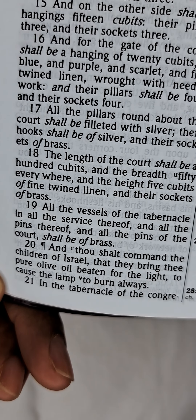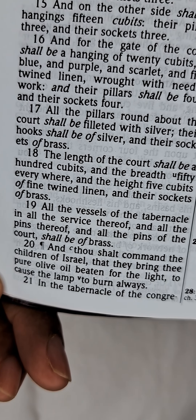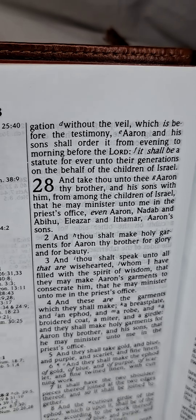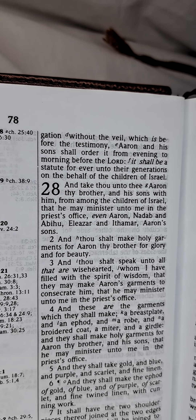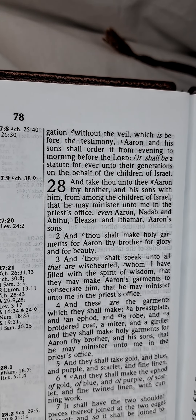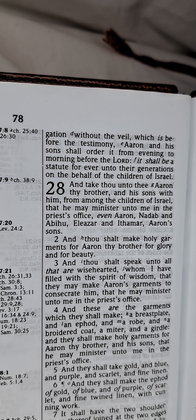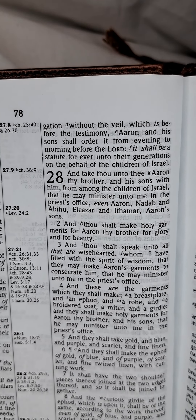And thou shalt command the children of Israel that they bring thee pure olive oil beaten for the light to cause a lamp to burn always in the tabernacle of the congregation without the veil, which is before the testimony. Aaron and his sons shall order it from evening to morning before the Lord. It shall be a statute forever unto their generations on behalf of the children of Israel.